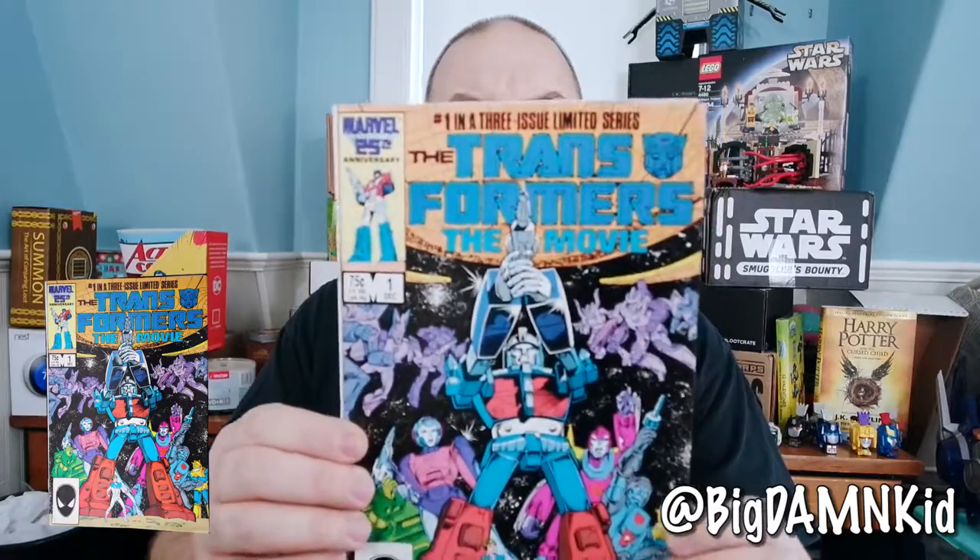Hey, this is Drew Bennett from Big Damn Kid and I have Transformers the Movie issue number one. I'm filming today with my smaller camera because I can actually edit that on the fly — I don't have to convert it. I want to tell you that in case the quality or the focus doesn't happen real quickly, please bear with me.